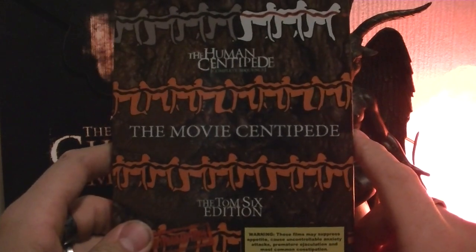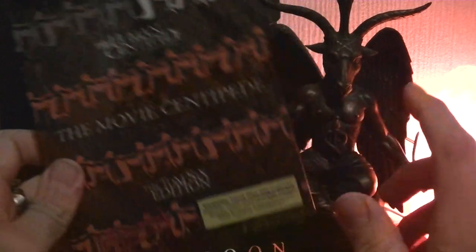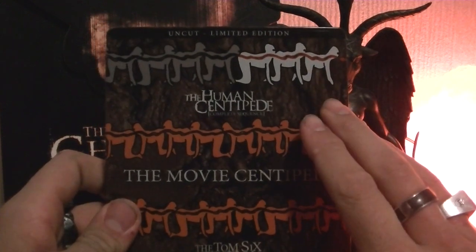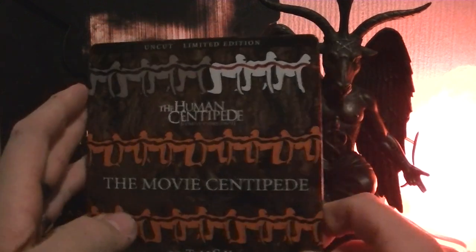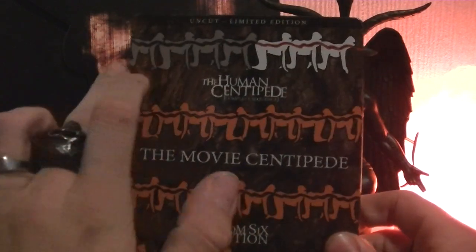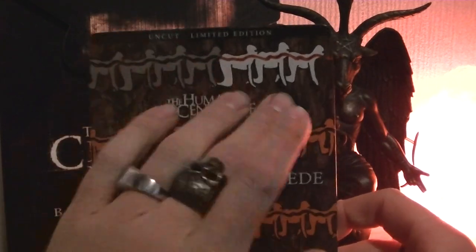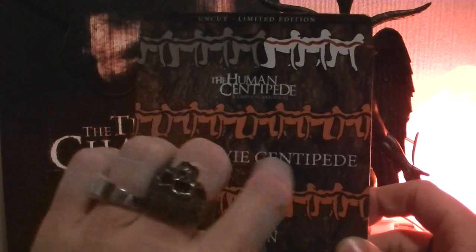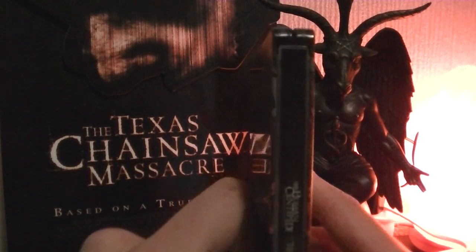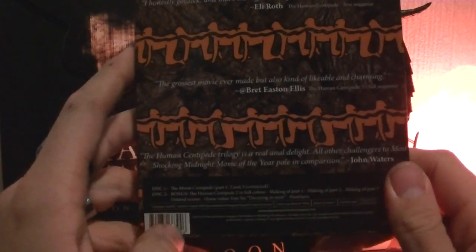It is not the cheapest of editions, I can tell you that also, but still. You get amazing — it is all on blu-ray — you get an amazing steelbook packaging. That's what I'm going to show you first. They made the Human Centipede like one complete sequence: the white centipede part 1, the grey part 2, and the orange part 3. But they go even through the spine. And on the back there are also more quotes.